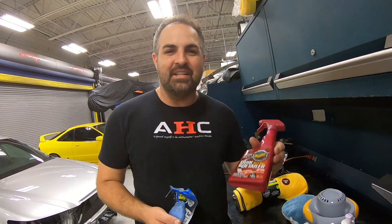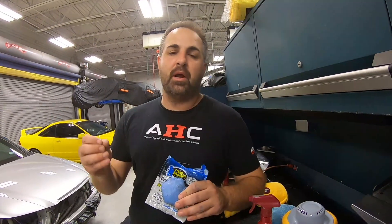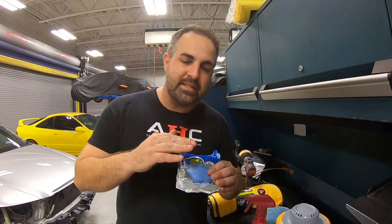The first thing we have is some quick detailer. This is going to act as a lubricant for our clay bar, which is the first thing you need to do. The clay bar is going to pick up any contamination, any roughness, maybe tree sap, anything that's fallen on your paint and sat. This is going to remove it nice and safely, and your paint is going to be super smooth — but that does not mean it's protected.